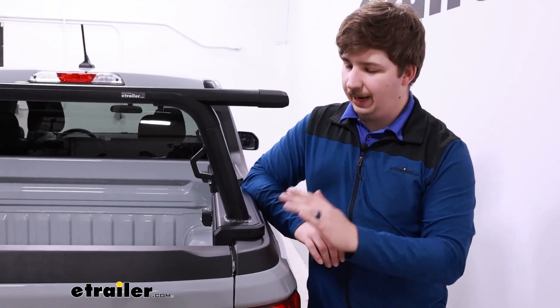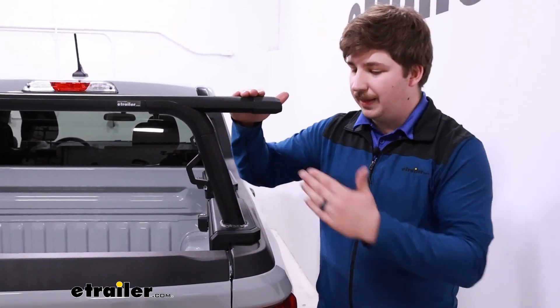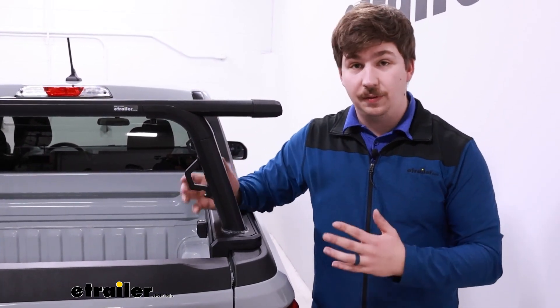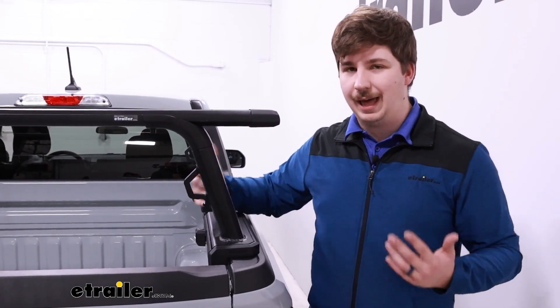Like I mentioned before, it is a mid-height rack. From the bed rail to the top of the crossbar is going to be 13 inches. That's a fixed position — there's no adjustment here for the height. If you need something that's going to fall in a different range, I'd consider checking out the Overhaul from Yakima. It's going to be a very similar system, but it's an adjustable, more traditional ladder rack style.